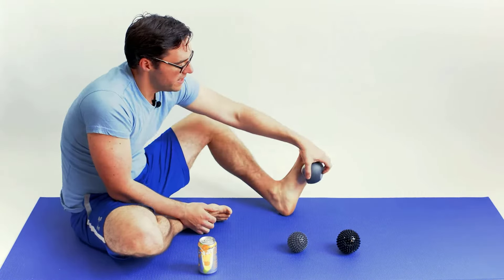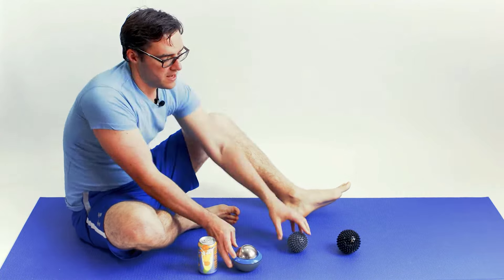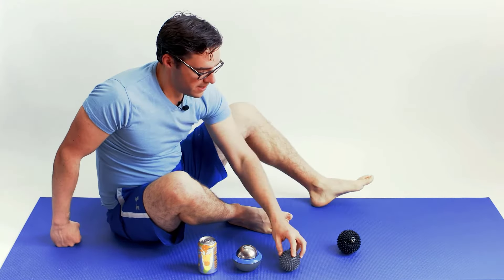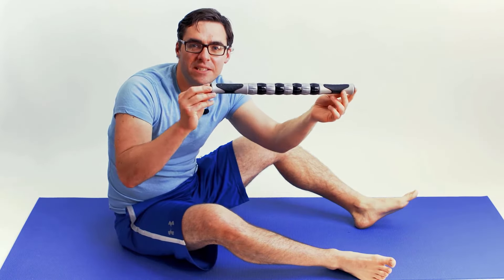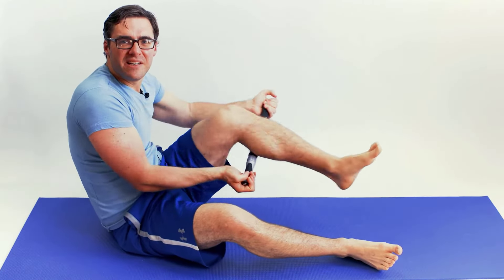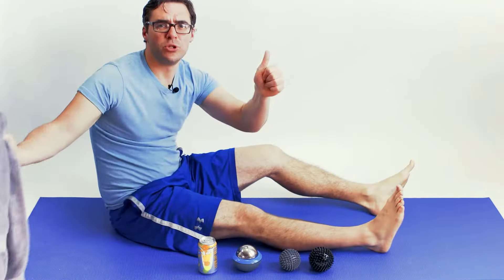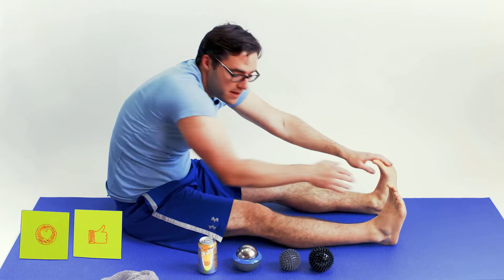First, icing and massaging makes muscles less sore and more flexible. A frozen can works, though be careful with it — and ice balls are good on the calf, hamstring, and lower back. Small spike balls from the dollar store are very effective for massaging the plantar fascia and loosening the foot. A massage roller stick is great for the calf and hamstring muscles: by loosening these muscles and ligaments, you take pressure off the foot and allow your leg muscles to absorb more impact, reducing stress on the ball and heel.